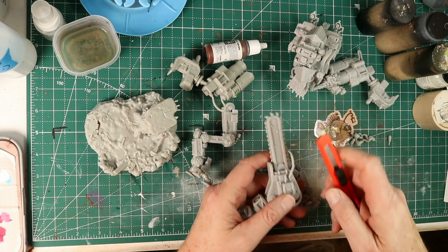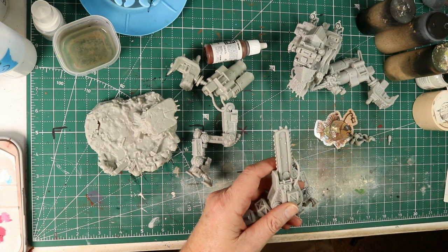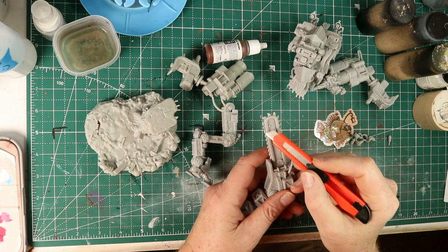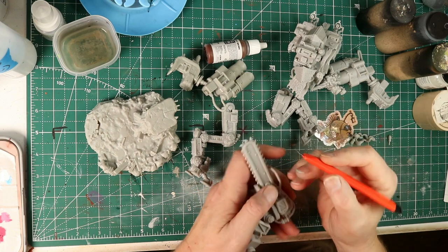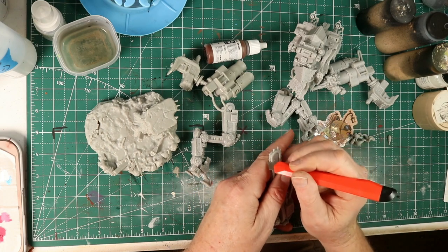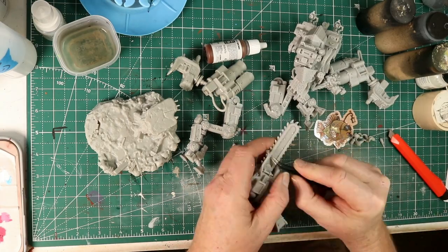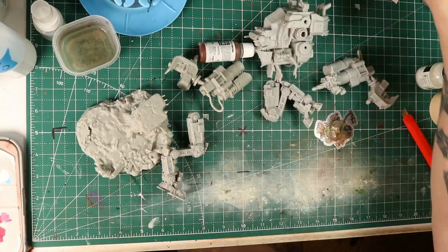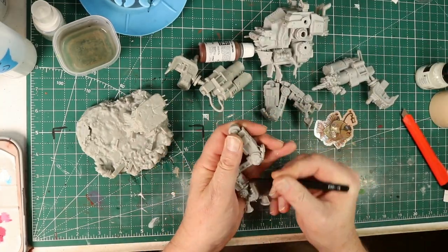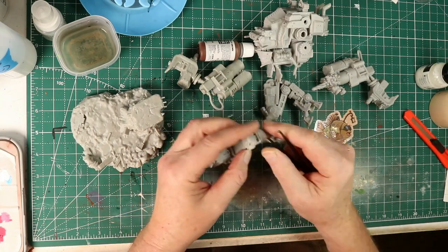There was a lot of cleanup involved on this model. It's not the end of the world — it's a big complex print. There were a lot of those tiny little supports. You just have to get after it, spend some time going over it very carefully, getting all that stuff cleaned out. I used a good hobby knife. My pointy tweezers are always good for busting stuff out. I was finding little odds and ends that I'd missed even after I was well into painting. Some prep is well worth it.